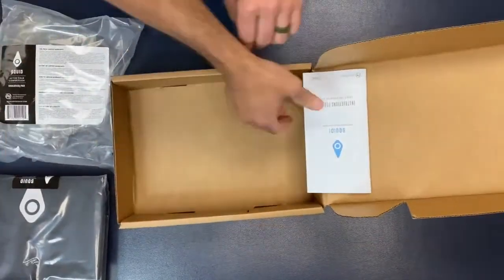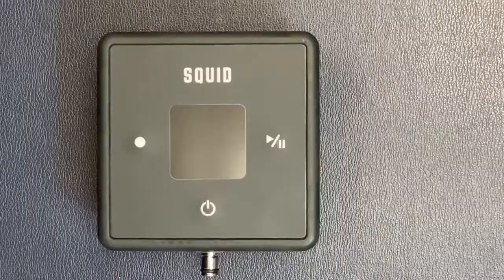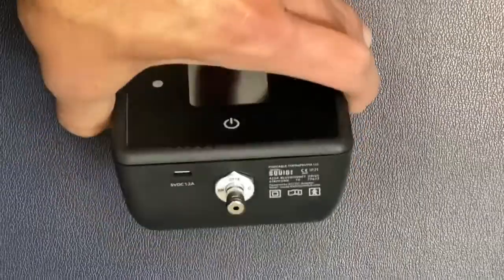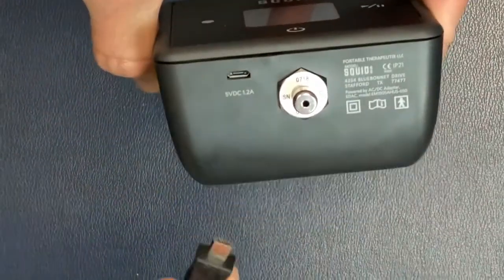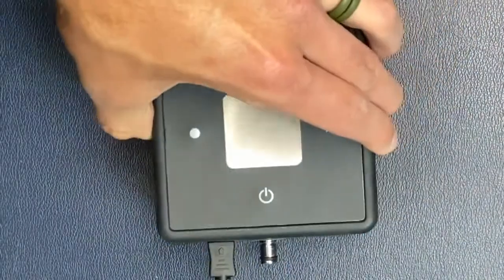A user manual and a quick start guide. Please be sure to read the manual and refer to the quick start guide before use. Before using the Squid Go for the first time, you will need to charge the control unit using the provided charger. Let the unit charge for about 8 hours or overnight.